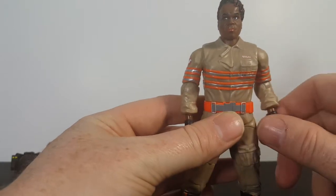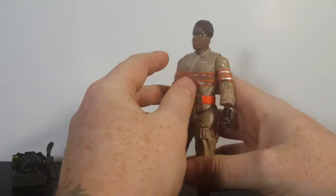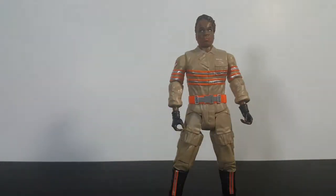Nice paint job — I really like how they get the detail right and get the names done right. Not a bad figure at all. I'm glad to have her added to my collection. I got her off Amazon for about $3 to $4.99.